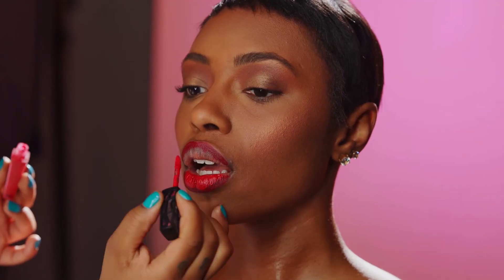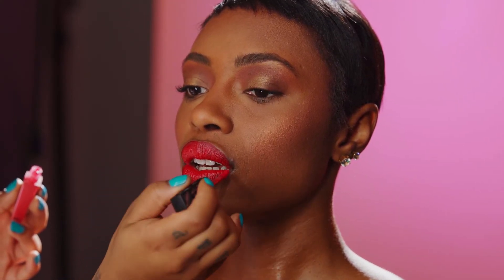So now we're going to go in with Hot Mama, which is more of a brighter red here in the middle, which gives you a beautiful two-tone red.